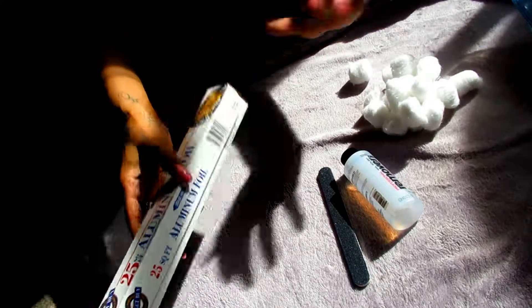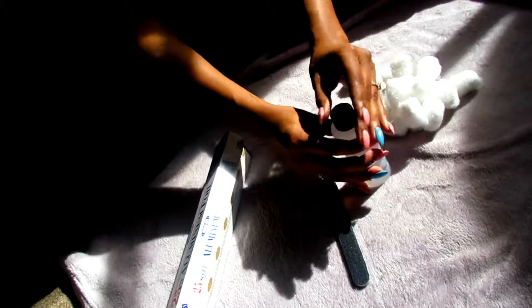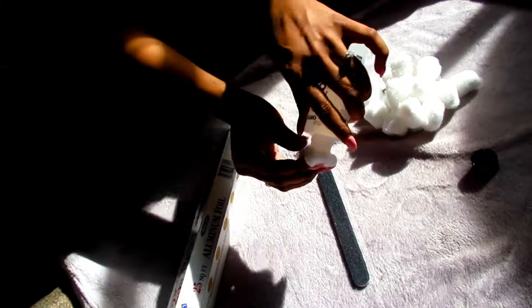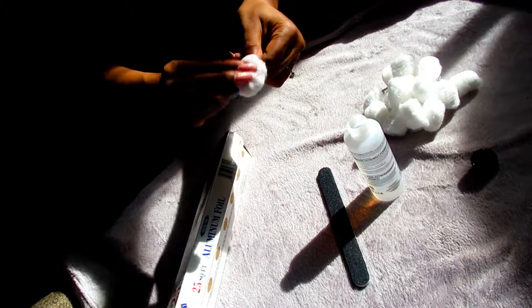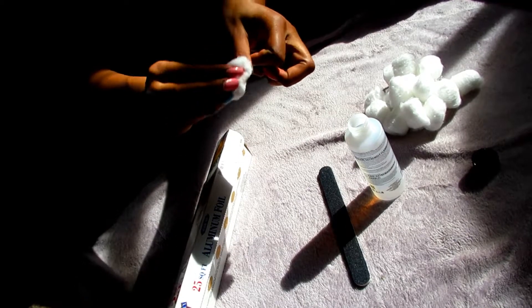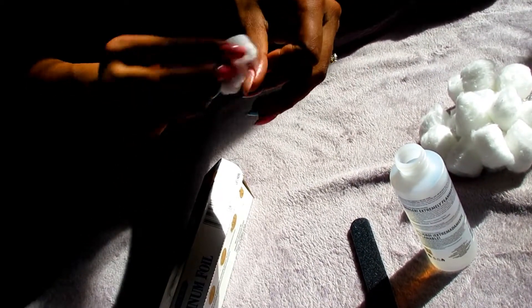This first part is completely optional, but I decided to go that extra step and show you guys the process of removing the nail polish. Like I said, it's optional — your nails will still come off the same if you do not remove the nail polish first, but I thought it would be easier to see all the acrylic once the paint was off.